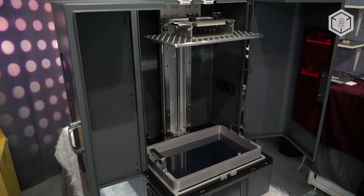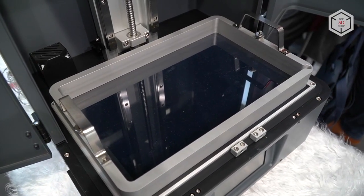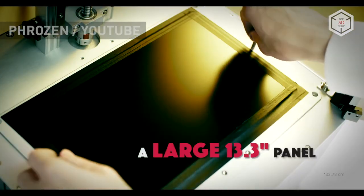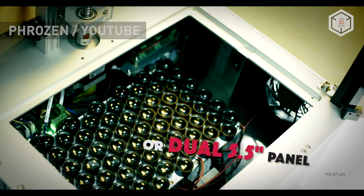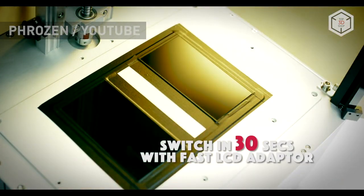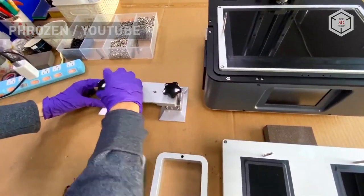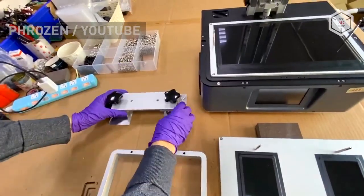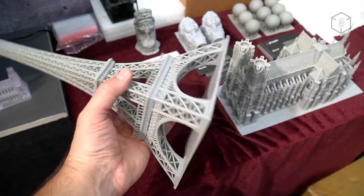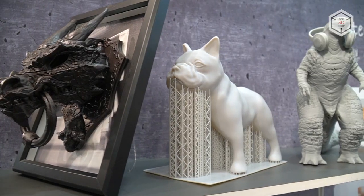It greatly differs from most of the LCD printers known to the public. Frozen Transform comes with two interchangeable LCD panels: a 13.3-inch single panel and a dual panel consisting of two 5.5-inch parts. According to the manufacturer, Frozen Transform features the fast LCD adapter design, which allows you to replace the panels in just 30 seconds. The printer's dual panel will allow you to print on two platforms simultaneously, reducing the production time by half.